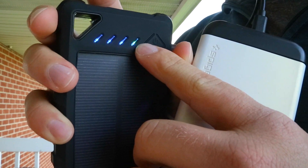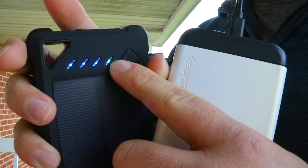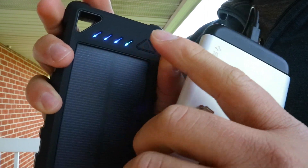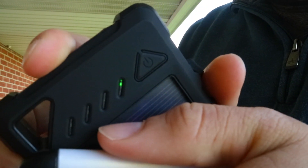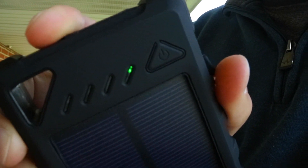It will flash green when charging and I think it's solid when fully charged for the emergency backup. Even when I turn it off, it still shows green because the solar power detects the light. If you cover it up a little bit, it will show that it's getting sunlight.